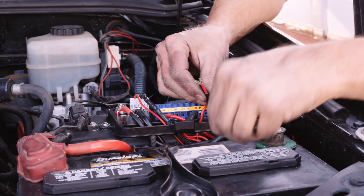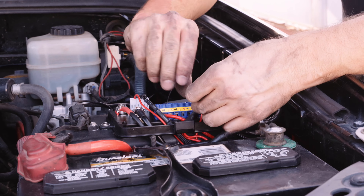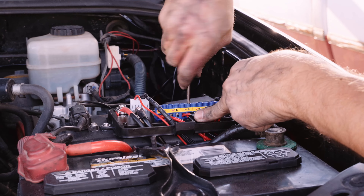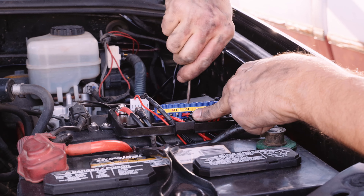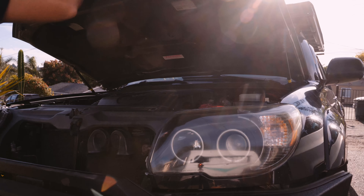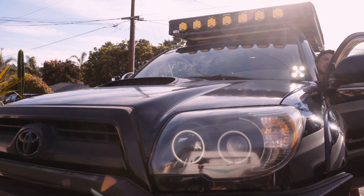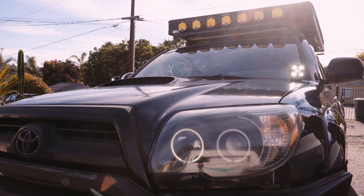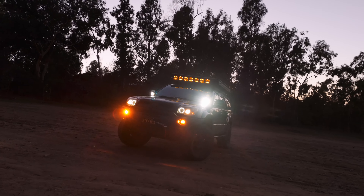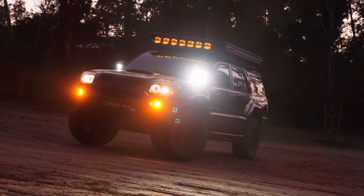I feel like this is one of the most overlooked light locations there are, especially with people who are new to off-roading. They get excited about a light bar and forget about the ditch lights. And many people make the mistake of pointing them straight, which kind of defeats the purpose unless you just don't have other lights like a light bar. Really, you should point them away and down to light up the abyss and know what's on the side so you can see what's coming before you make a turn. Do exactly what they say — they light up the ditch that you otherwise couldn't see.